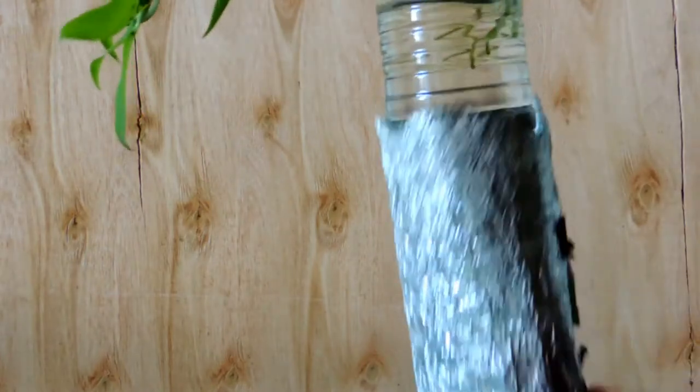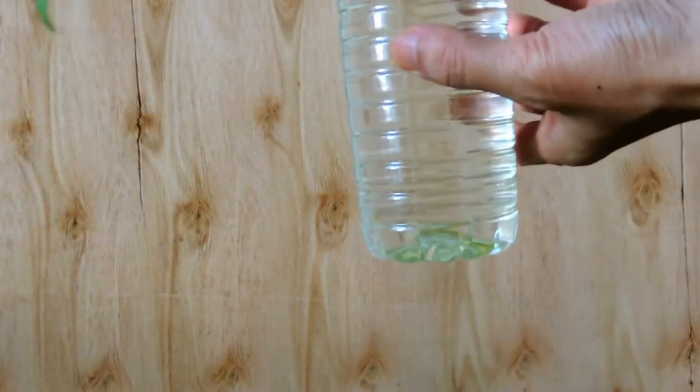Hi everyone. Today we are going to check out the Dendrobium afilum in full water culture.